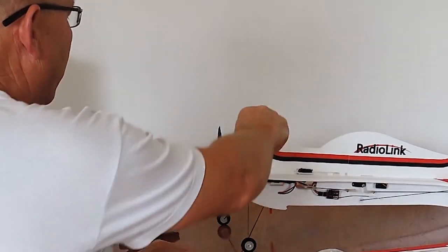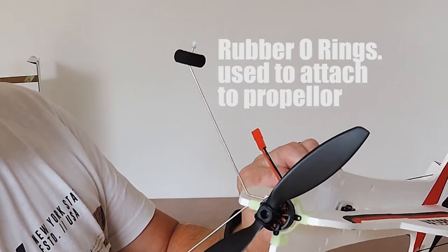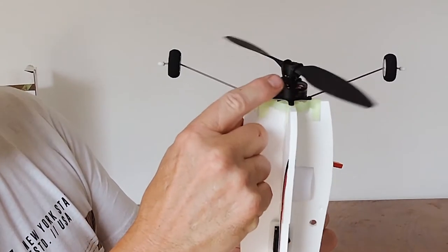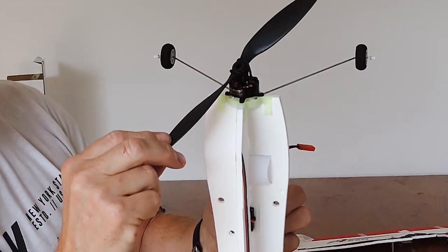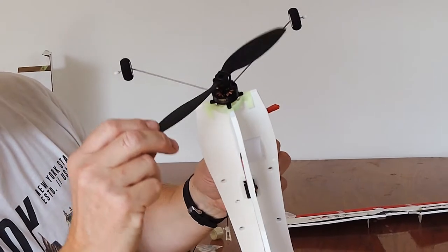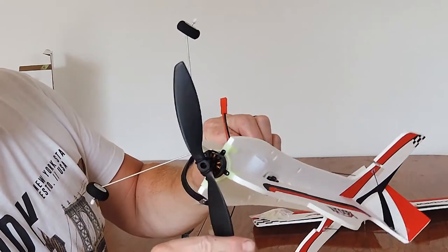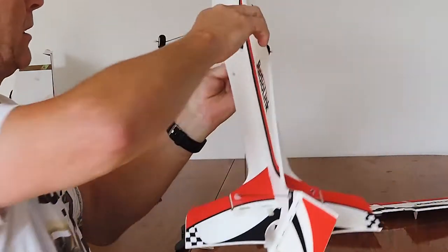Now this is very interesting: with this particular plane they've attached a rubber band onto the motor — it's called a prop saver. It's actually a brilliant idea because it gives a bit of flexibility. If you come down and bang your prop, instead of having it rigidly fixed and snapping, it gives you a little bit of leeway there. Very handy plus.